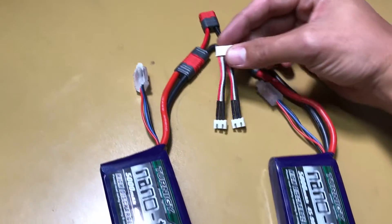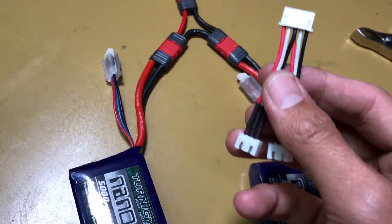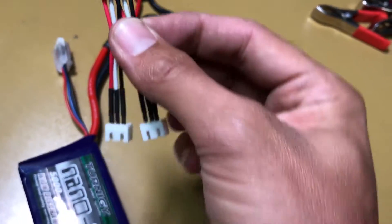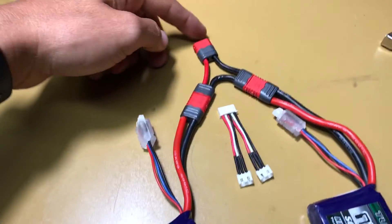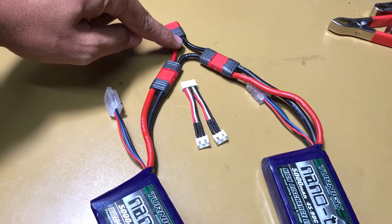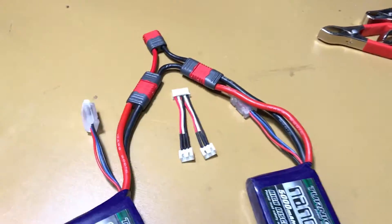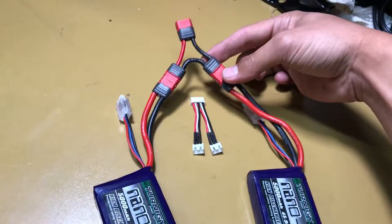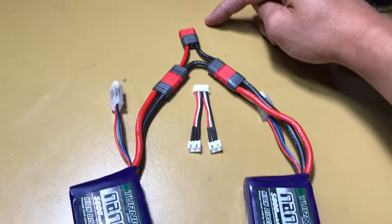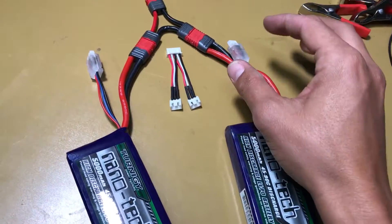Basically, when you hook all of this up, the way the charger is going to see this is the wire on the far right — it should be black — is what is going to be the negative, or the ground wire. When you have all of your batteries hooked up, the positive wire is on the left and the negative wire is on the right.